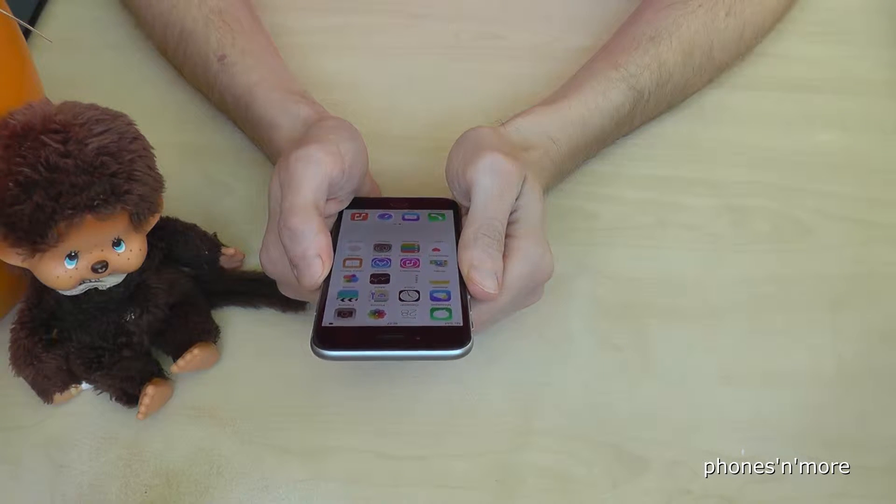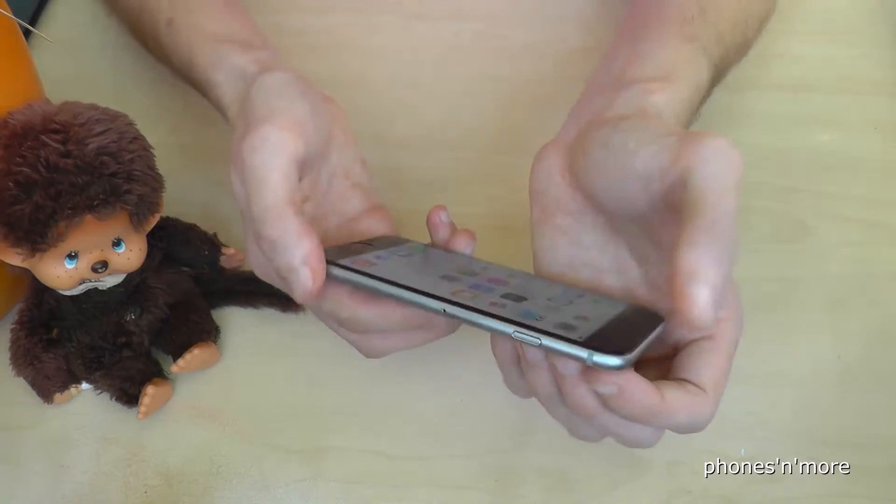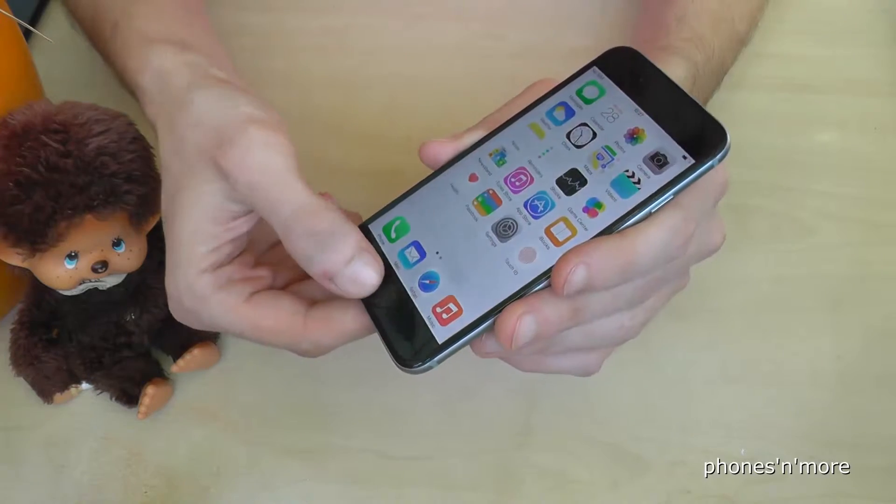Hey everybody, I want to show you with this video how to take a screenshot with the iPhone 6s. So we just need the power on and off button and the home button.